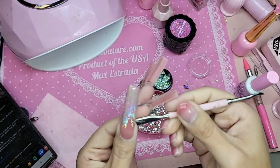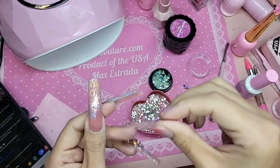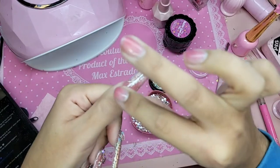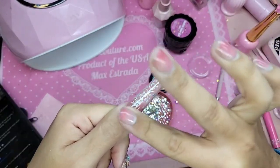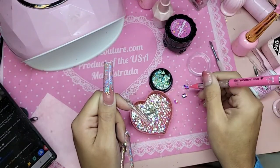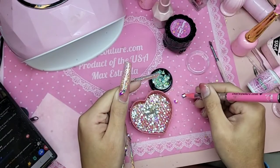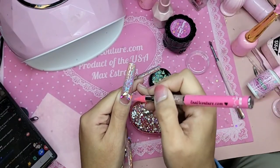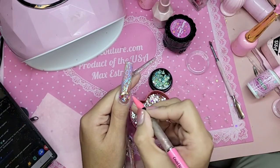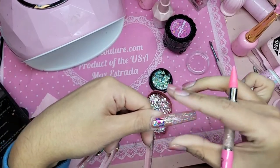Tip boxes are in stock right now in the US — so if you live in another country, ours are available right now. I'm taking a small blob of bubble gum gel clear and I'm going to apply my diamonds directly on top.